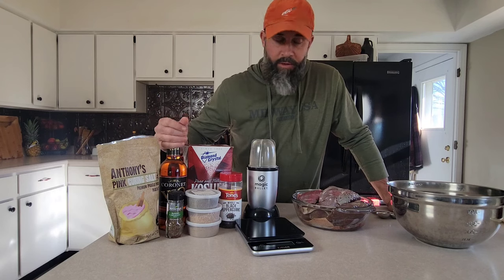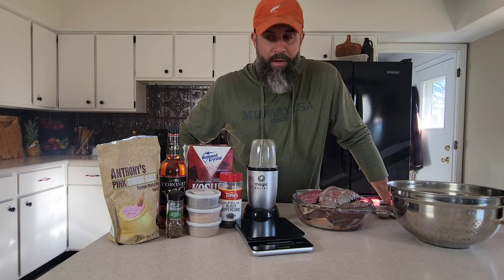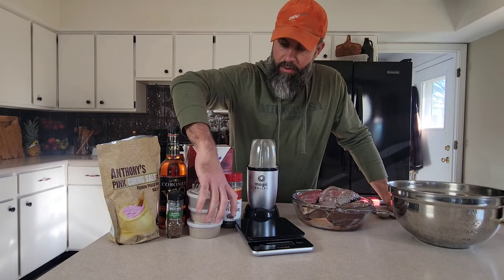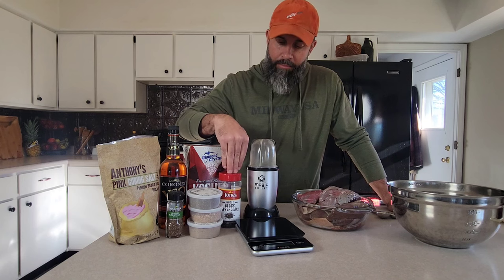Brandy — the only reason we have brandy in the house is for this recipe. You'll also want some kosher salt, celery seed, some mustard seed, some ground or whole coriander, and we're going to go with some cracked black pepper.